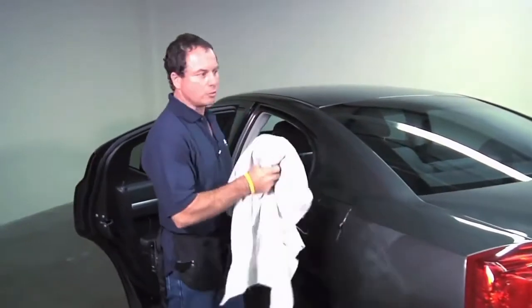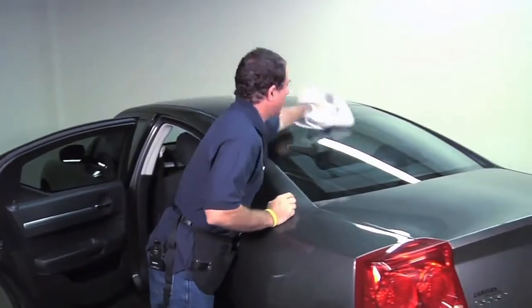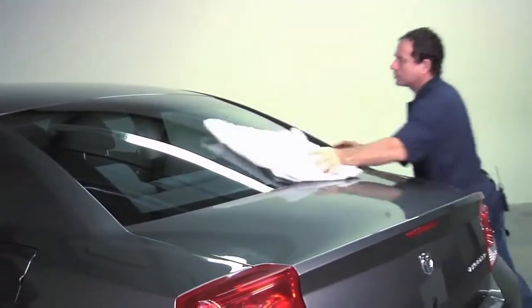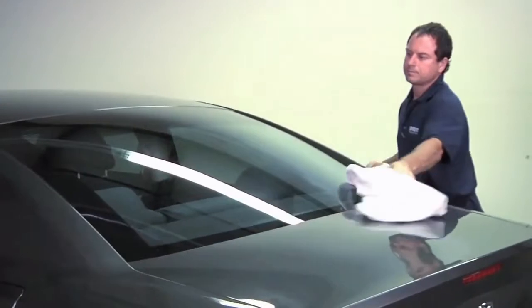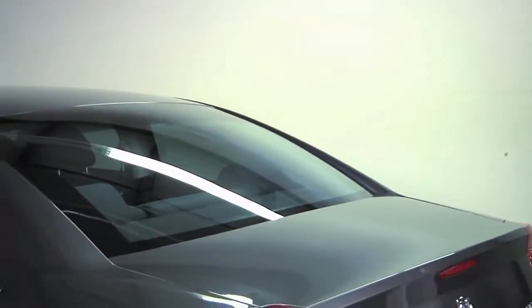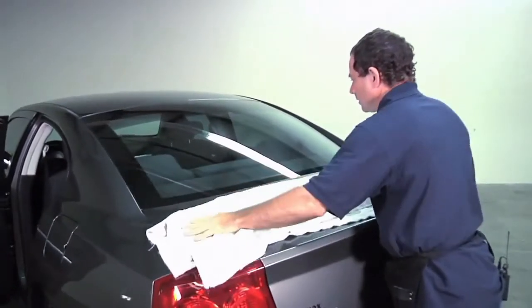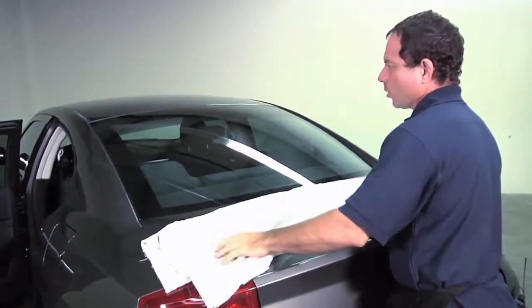You want to take a dry towel and basically do a quick wipe down on the outside just to get all the loose debris off the window. And with the same towel, you're going to lay it on the back deck of the car just to protect the rear of the car when you're working.